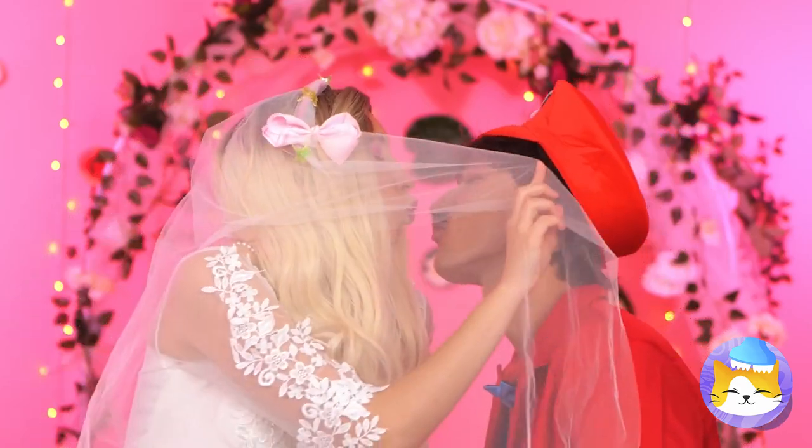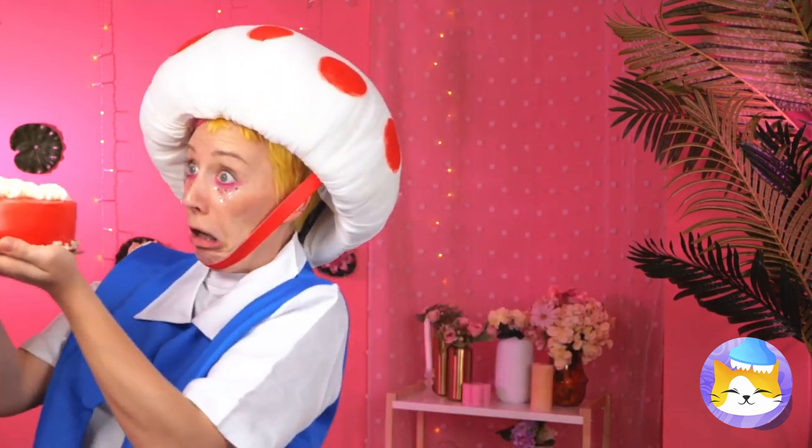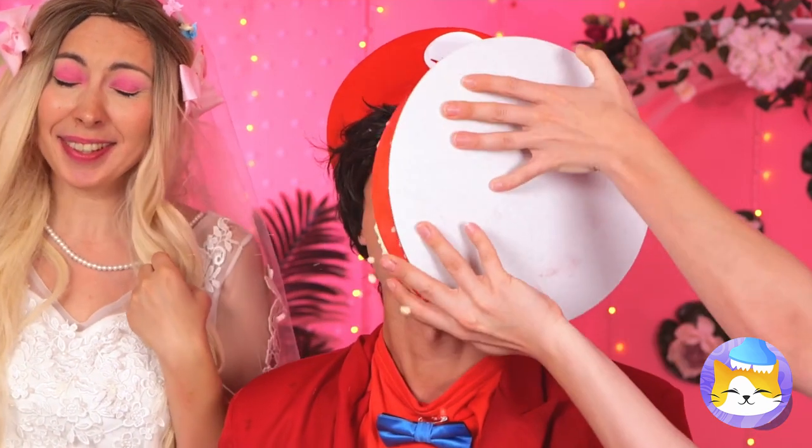What a beautiful wedding. Now let's cut the cake. Toad! No! Not the cake! It's the whole reason I came!